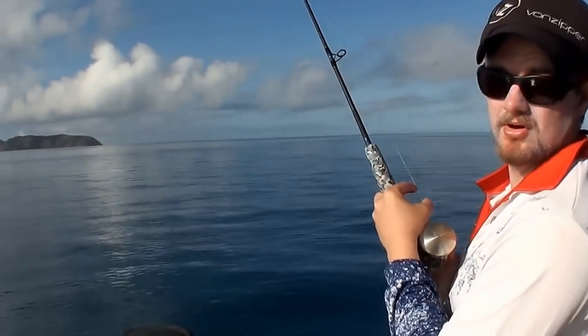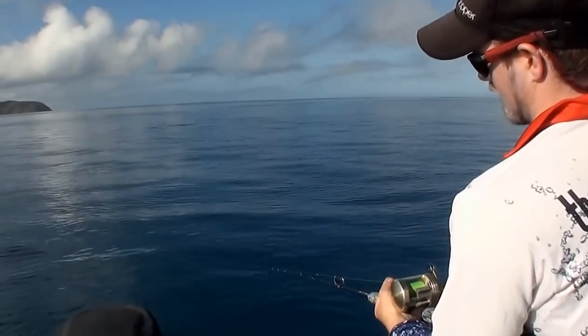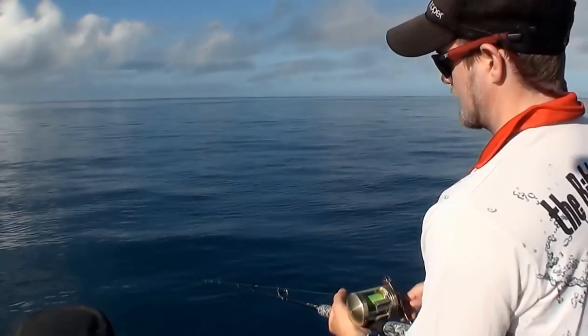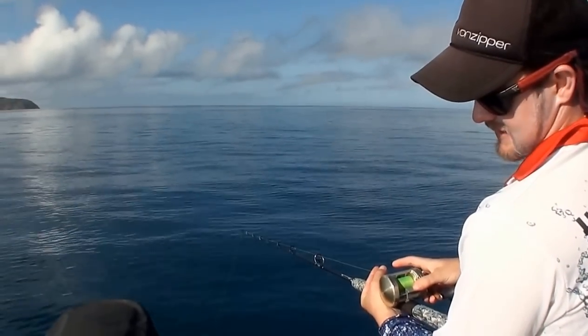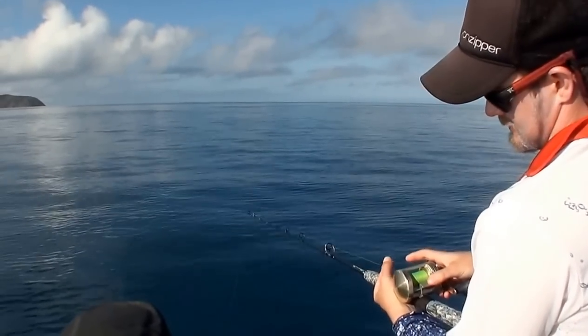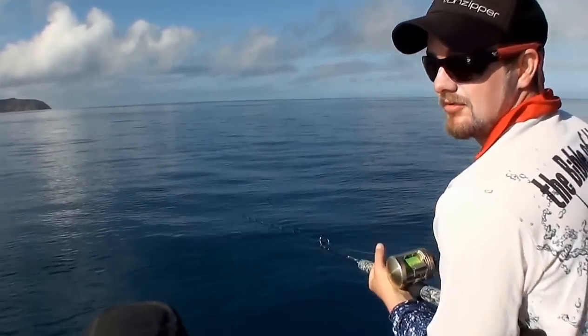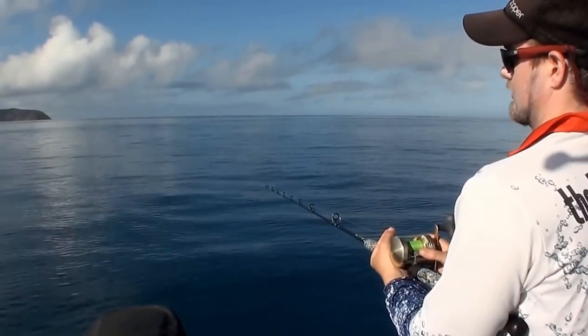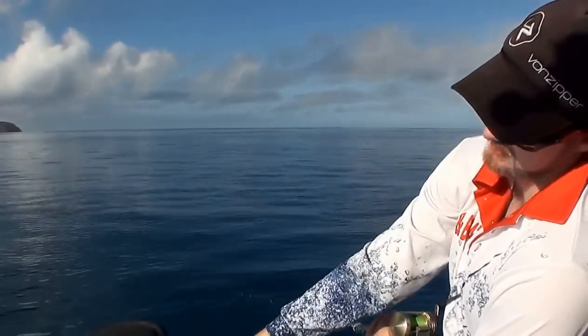Alright mate, so we're dropping it down to the bottom — pretty much once you feel bottom, which is there. I like to go for a reasonably quick retrieve, so one, two, three and re-spool it back down. Hit the bottom, one, two, three — you can lift it up through the water column a bit more, but once again you return to the bottom, so it'll leap up through the water column and then swim back down.